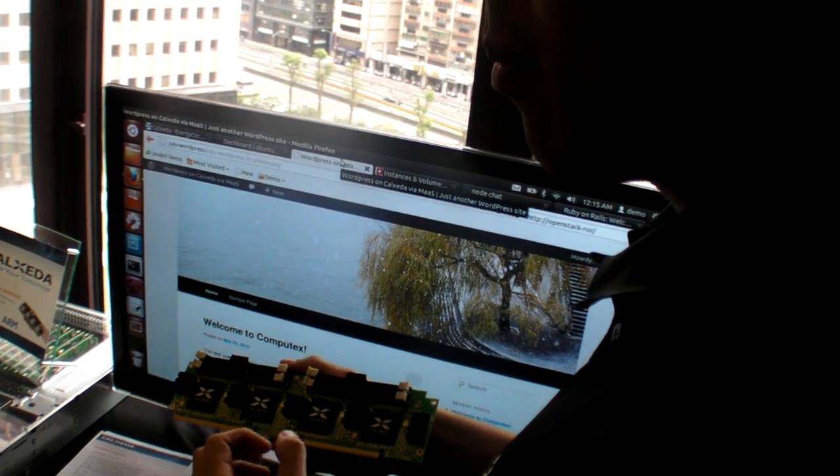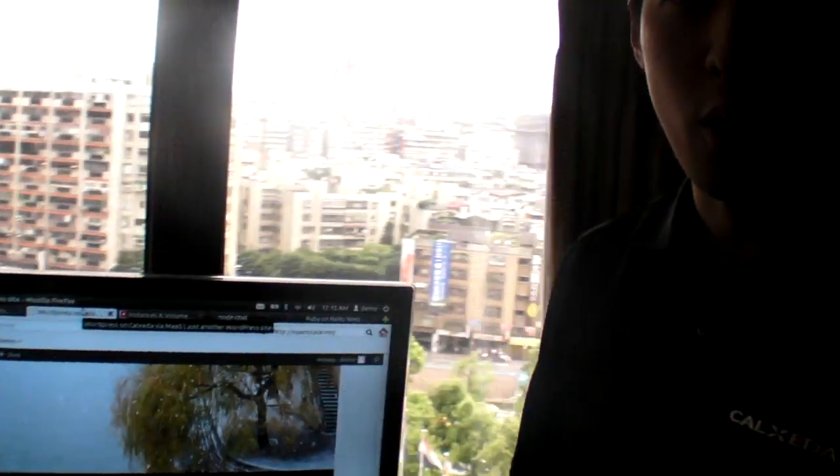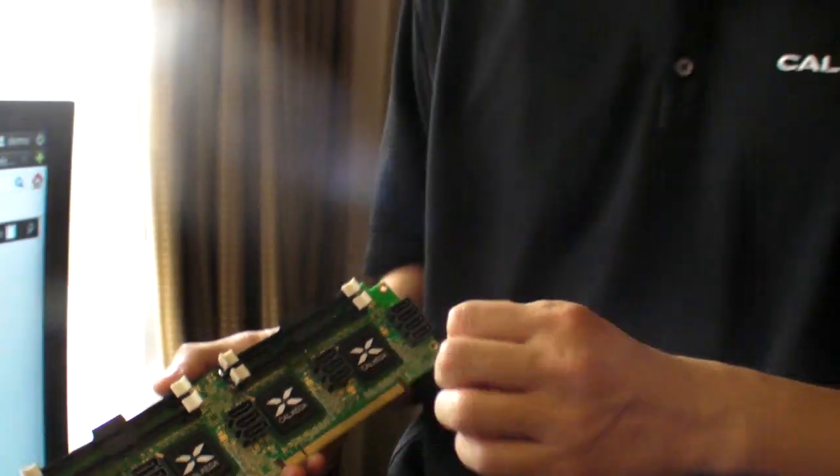The second most often asked question is what kind of software change is required to take advantage of our fabric and our interconnects. The answer is nothing. We installed default packages from Ubuntu, available for both the database and the web servers. We loaded the software as-is from the Internet, and it fully works.